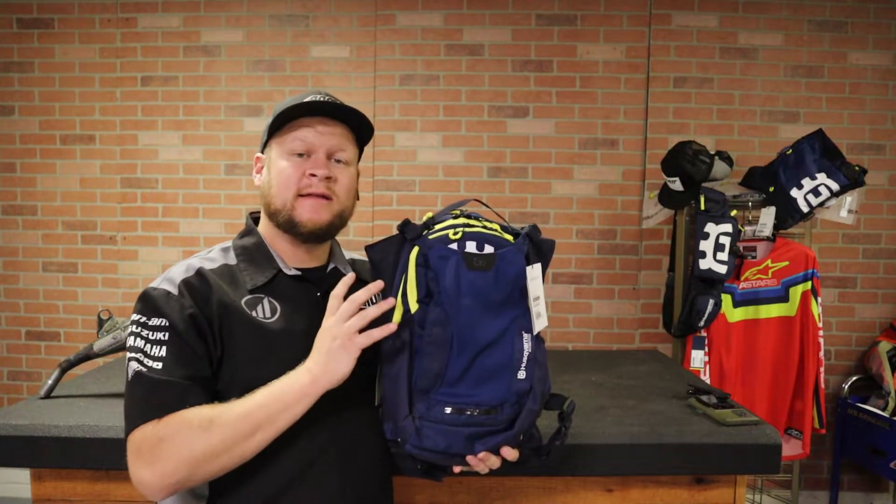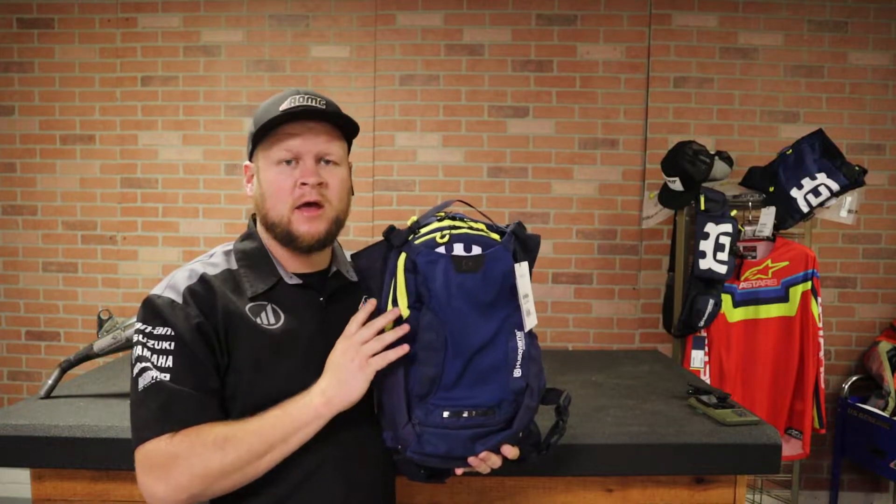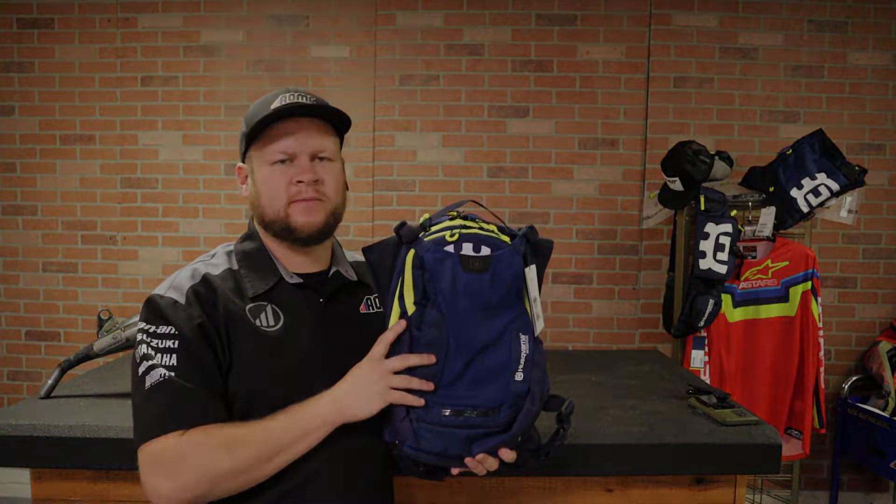Hey guys, it's Ryan from AOMC again. Today I want to show you the Husqvarna Baja Backpack. Let's get into it.